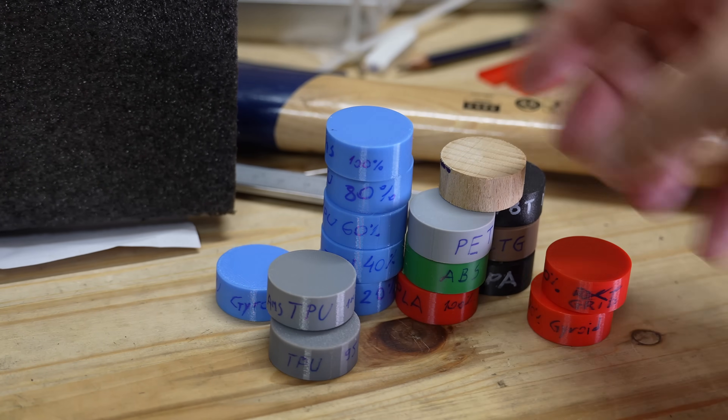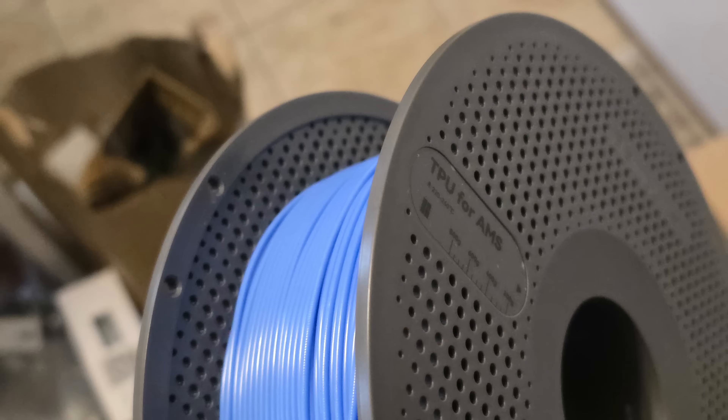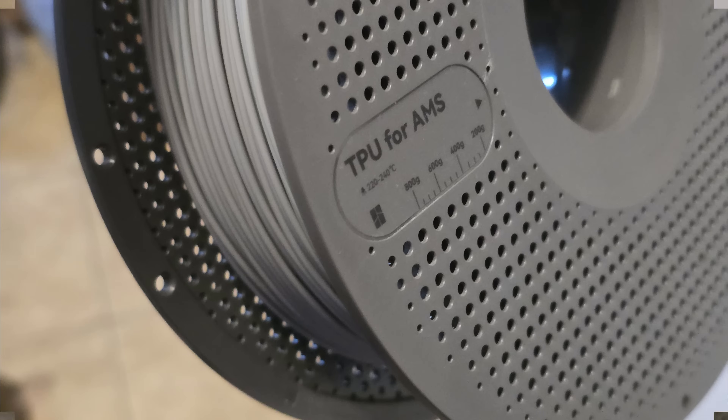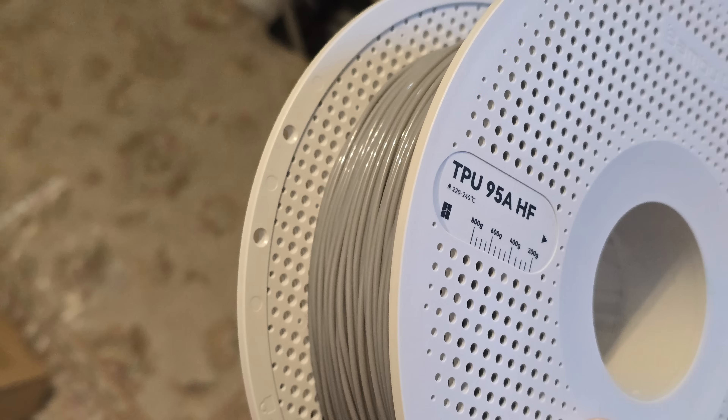I've prepared a lot of test objects, but first let's see the filaments I use here. TPU for AMS by BambuLab in blue and gray color — these are the hardest TPU materials I ever tested. Then 85A by AzureFilm, which is the most flexible I ever tested. And between those we have TPU 95HF by BambuLab.